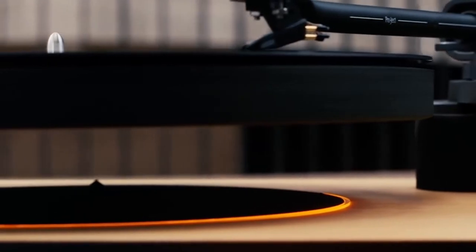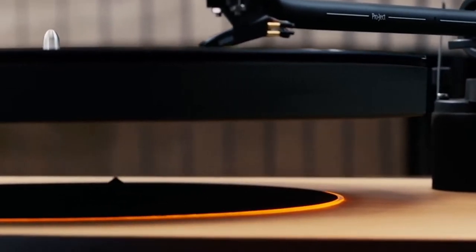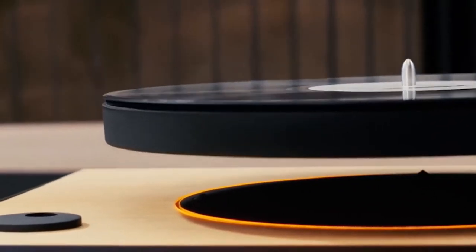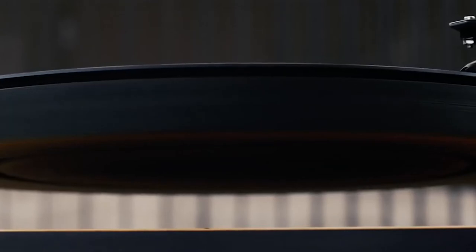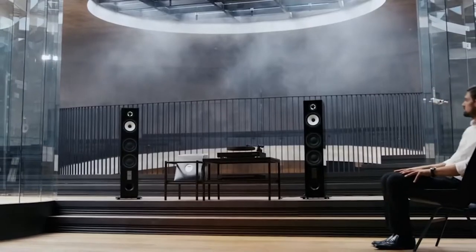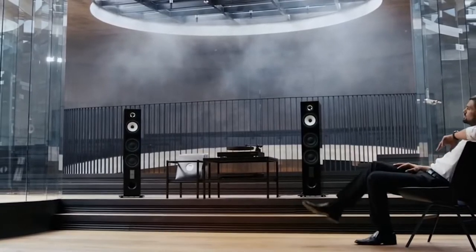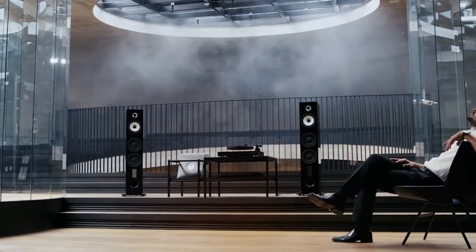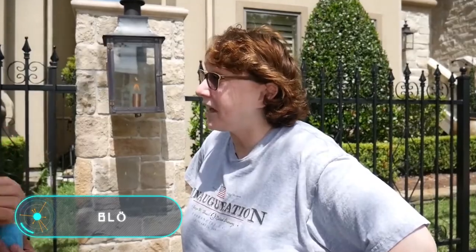According to the developers, this is possible thanks to the use of magnetic fields and special movement sensors. The device also comes with a tone arm; the system is semi-automatic and automatically lifts the tone arm at the end of your record, but to play the record you have to place the needle by hand. The space under the record has a cool-looking orange illumination. The device comes in four different colors and the price is around $1,000.